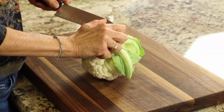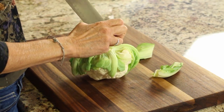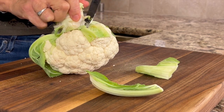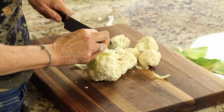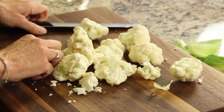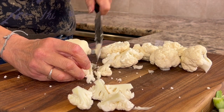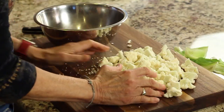We're going to start off by cutting our cauliflower into florets. I'm using an organic cauliflower here. Cut out that stem first so you get good access to all the florets, then start cutting them out. Once you cut all the florets off, cut those into bite-sized pieces, and then place the cauliflower into a bowl.